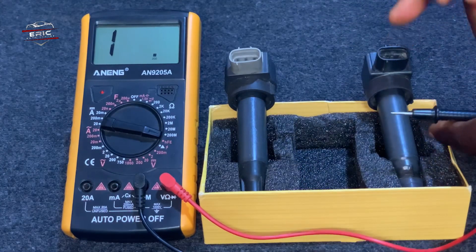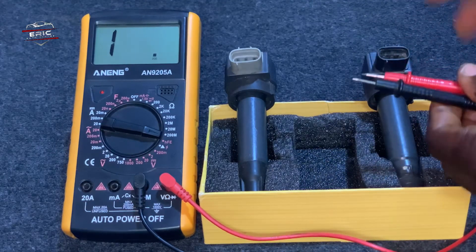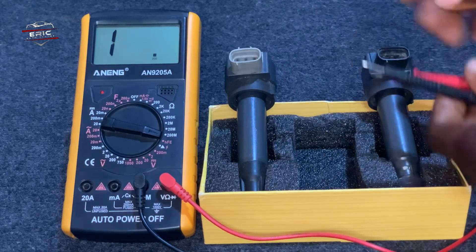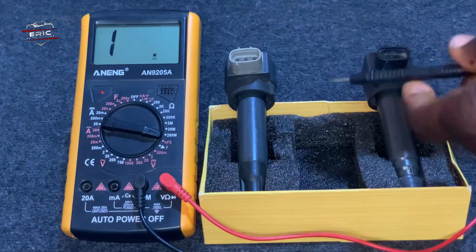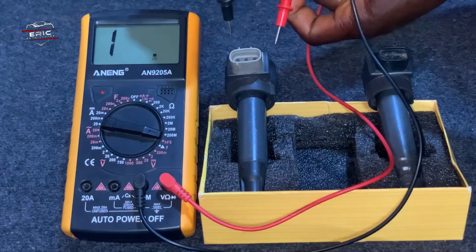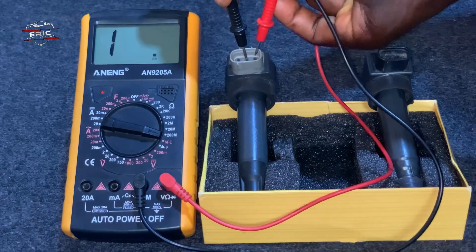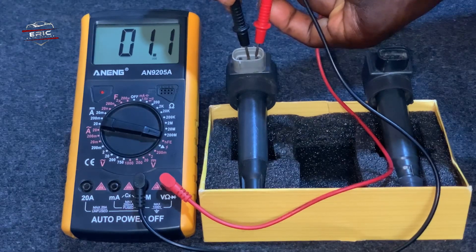If it gives you 0.0-point-something or a flat line, that means there is no resistance but there is voltage. So we are going to check both the voltage and the resistance. What you do is insert the negative terminal to the trigger wire, which is the middle pin, then insert the positive. You can see it reads 0.01.1 — that means there is continuity.